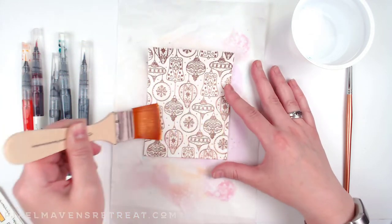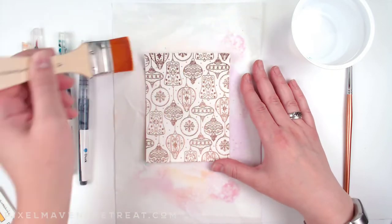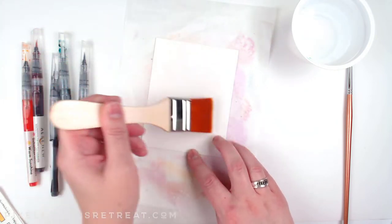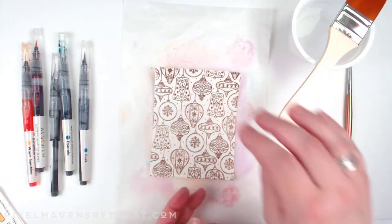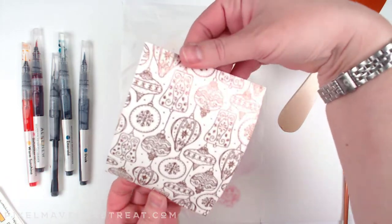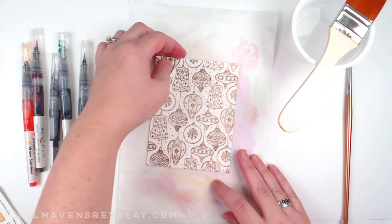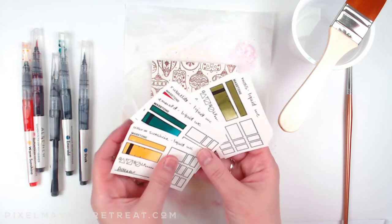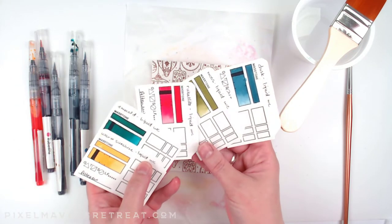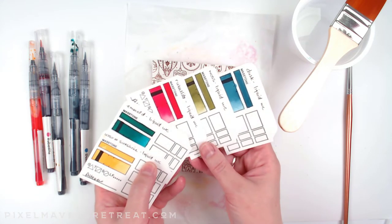I don't want too much water because I don't want it to accidentally go outside the lines, but a really good wash is helpful. I need a bit more on the back because it's curling and I can't stick it down — I want to get to all the edges. Now that it's wet I can move it around a little bit. I also went ahead and did swatches of all of these brushes so I'd know what the colors look like before using them.